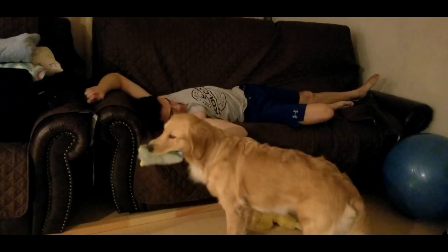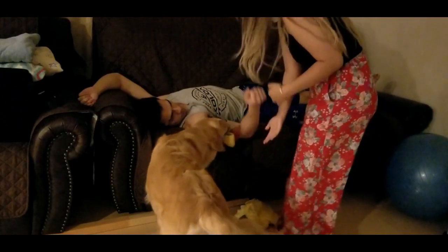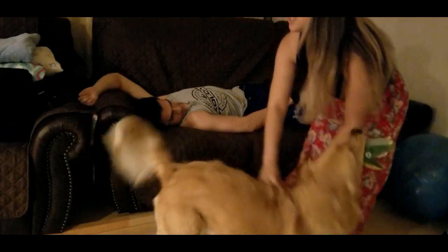May I come in? Do you mind if I take a look at your wristband? Mr. John, nice to meet you. Today we're going to do the side lying position. Is that okay?